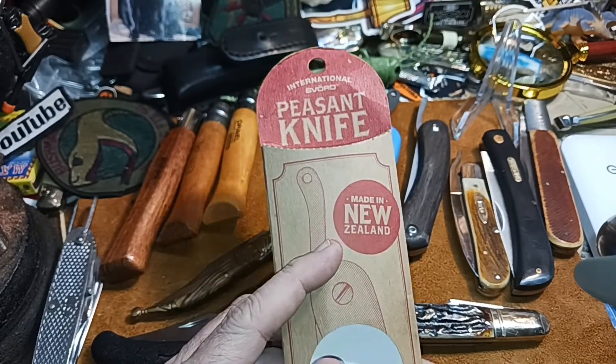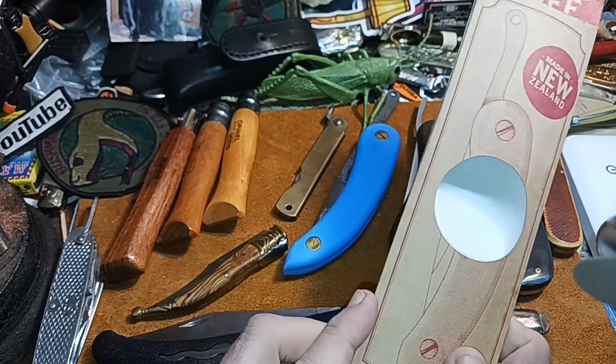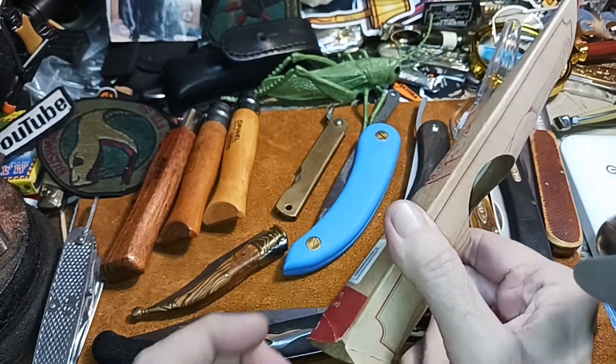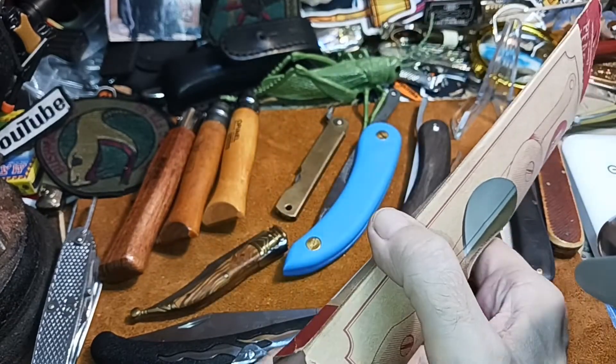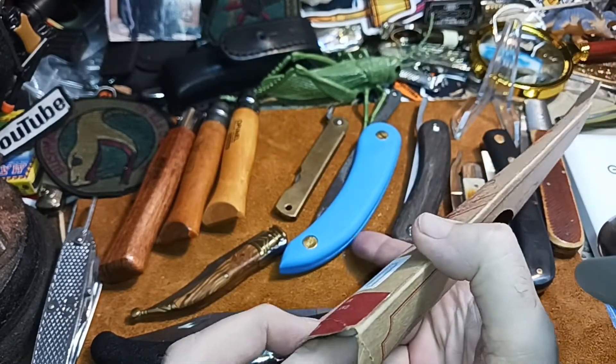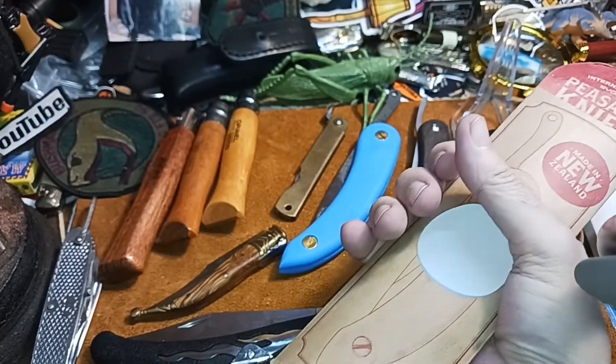This is the large size one, or the regular size one. They make a mini, and I've heard that the mini is better — a lot of people swear by the mini for daily carry. Some people don't like the size of this regular size one.